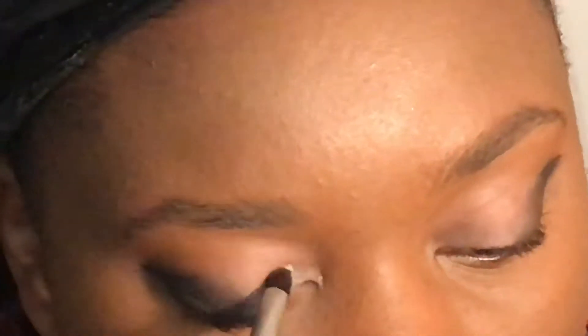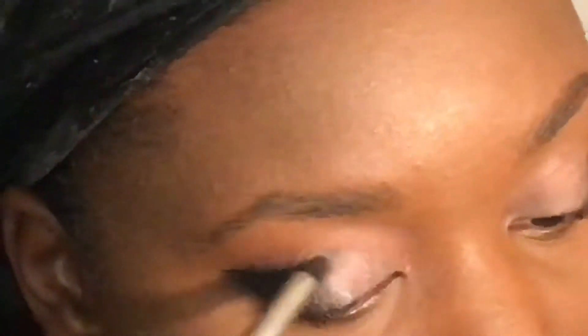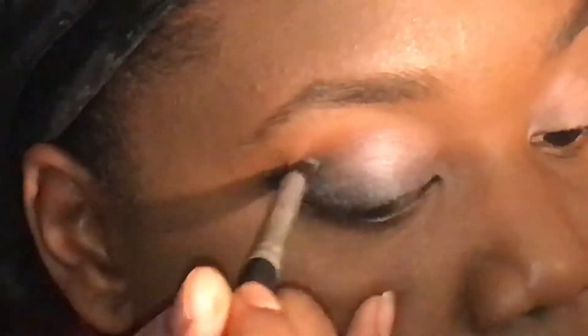Now once that's done, I'm going to go in with the first of the two silver eyeshadows I'm going to use and start my blending process — from the tip of the eyelid going back into the black eyeshadow. Before finishing with the first shade of silver, I'm going to go a little bit above the cat eye onto my lid to make sure the whole lid is covered and blended well.